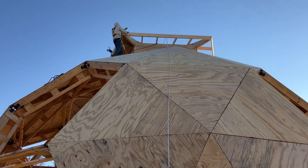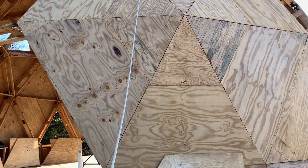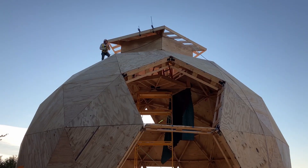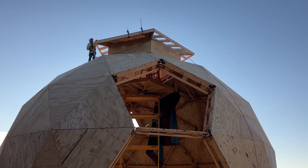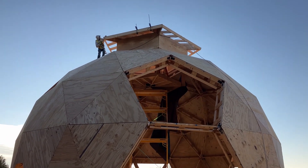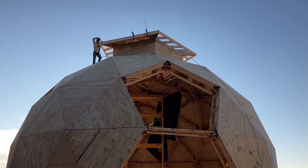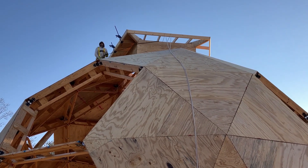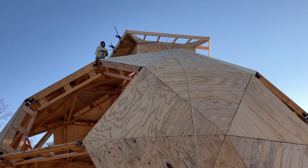Once he's got that one set, he will send down the clamp and we will send up the second one. Here's what those first two panels look like from out here at least. This is progress. Do you think we'll get this tip on before we lose light? Yes.